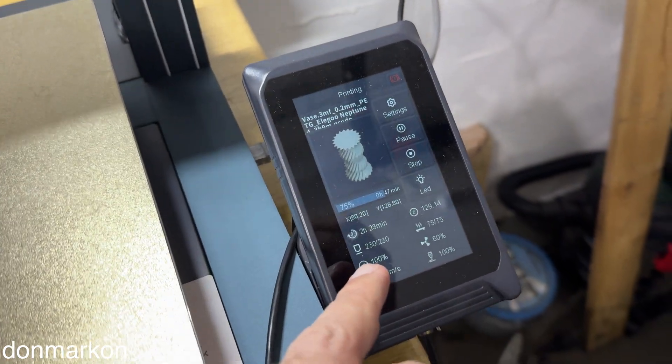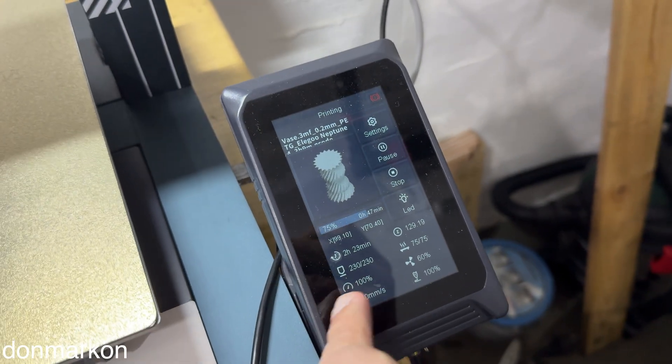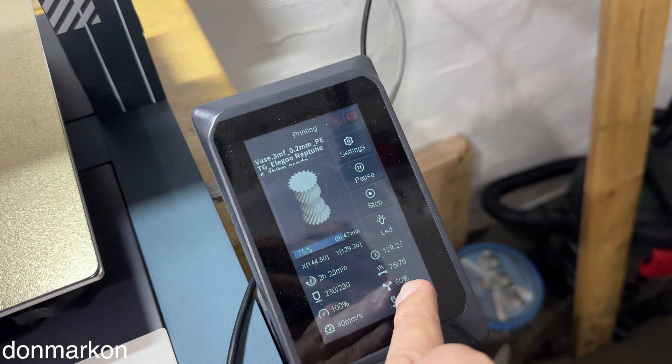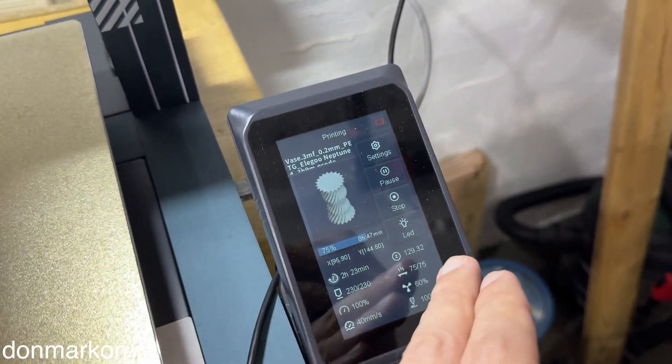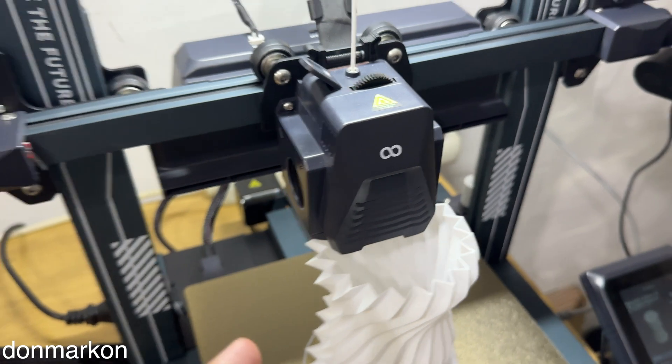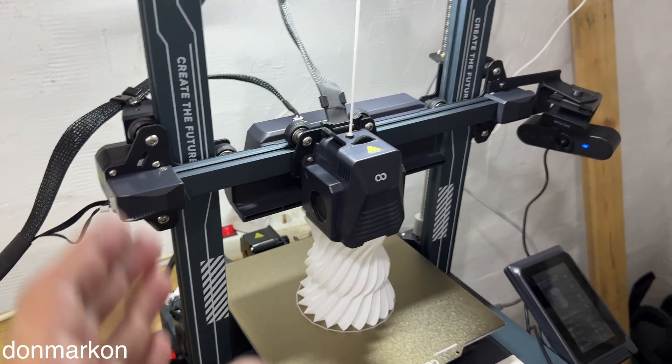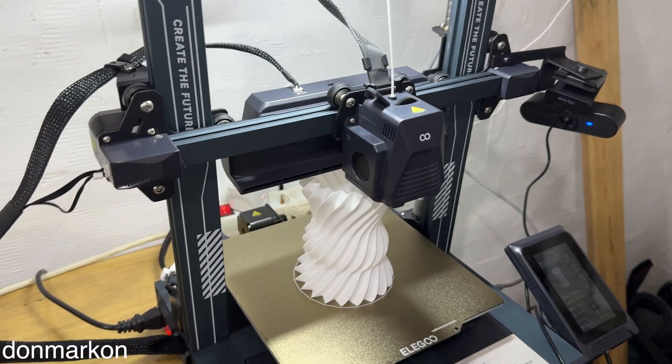First of all, the temperature I use is 230 degrees for the nozzle, 75 degrees for the bed. The fan speed is 50% on my Elegoo Neptune 4. You'll want to try anywhere from 40 to 60 depending on your 3D printer.